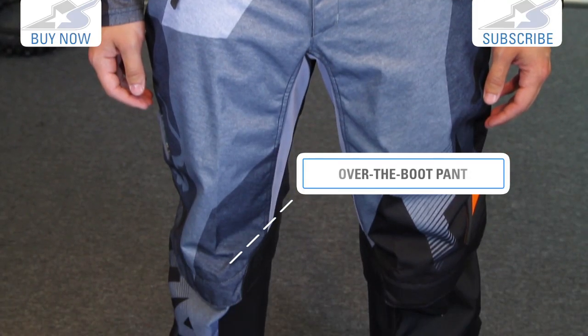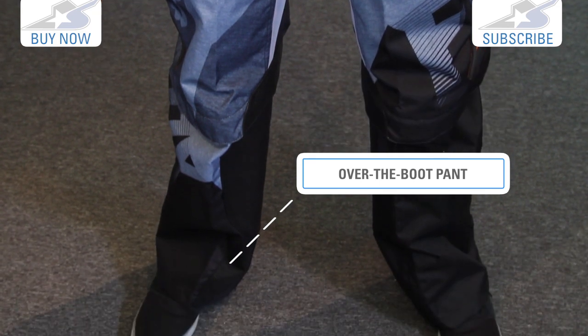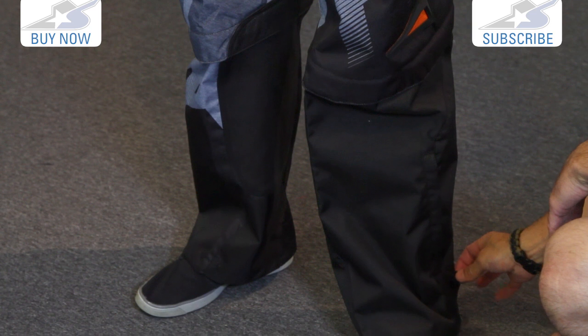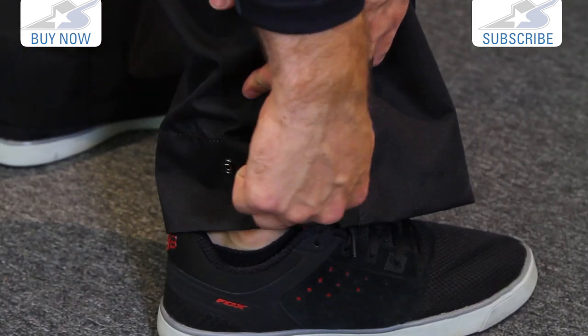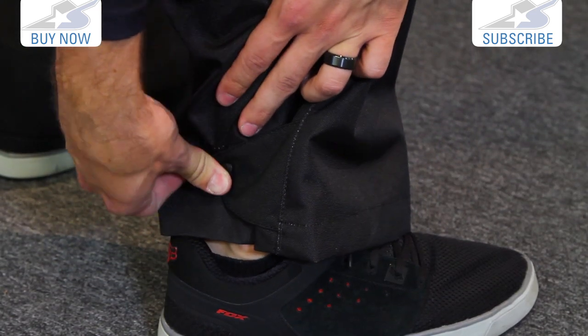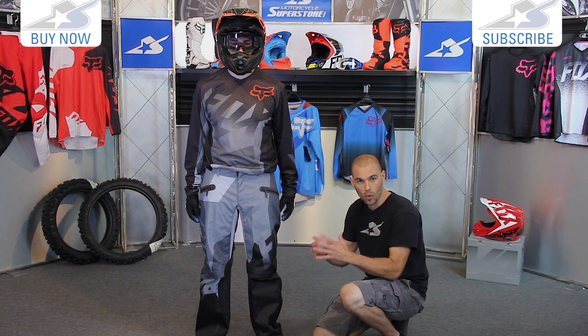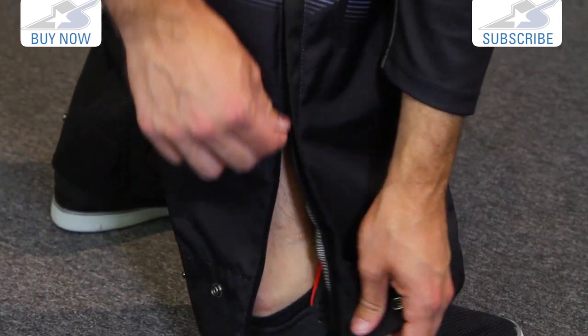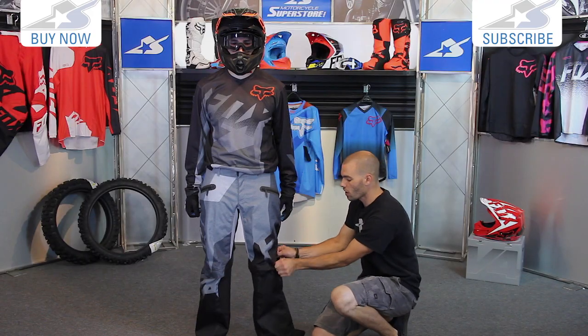Roomy legs — these are over-the-boot type pants, so they're going to go all the way down. One of the things that's important anytime you have over-the-boot pants: you want to be able to cinch them down on the cuffs. These have an adjustable strap here — it's a snap design, so you can actually get this thing somewhat cinched down to your boots, which is very important so they won't get hung up on your foot pegs. Also, the zipper on the bottom makes it easy to get in and out — that's just one zipper.